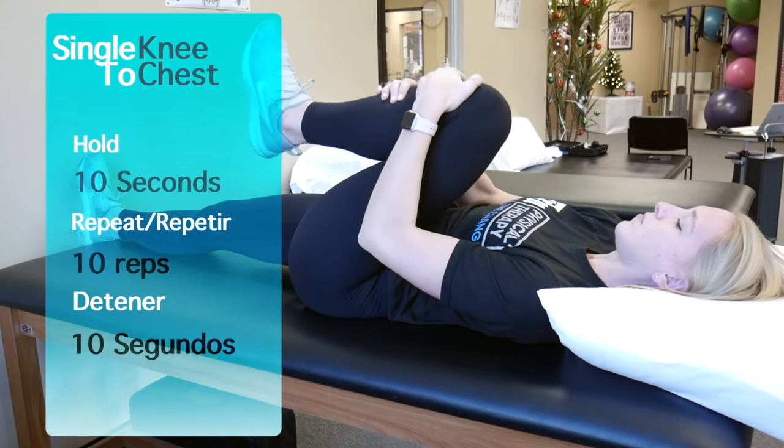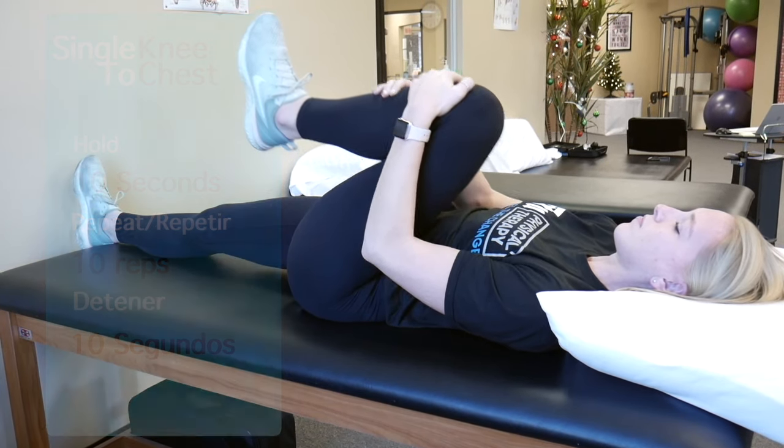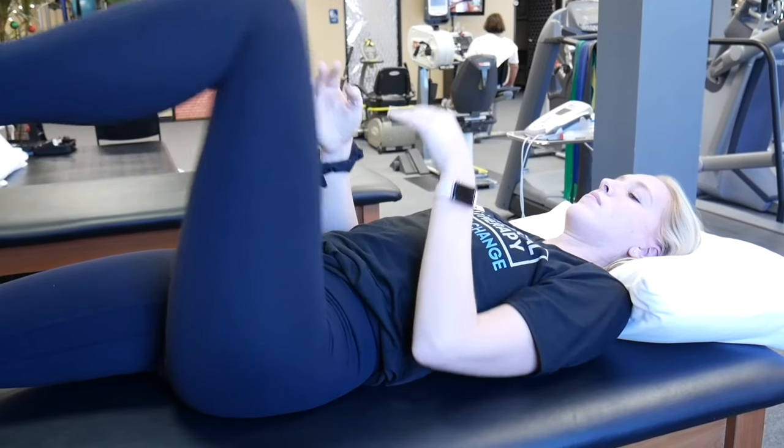The first exercise is single knee to chest. This is performed by laying flat and bringing one knee up towards your chest. Give it a hug to provide some gentle overpressure, hold it for 10 seconds, and repeat this 10 times. Make sure to perform this on both sides.